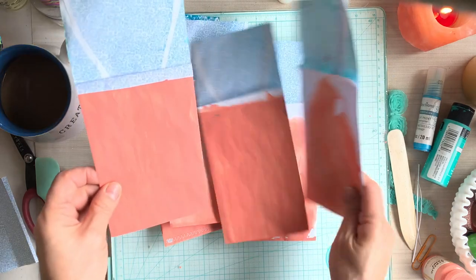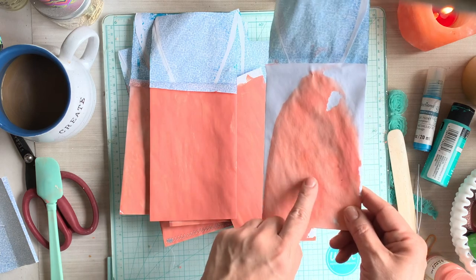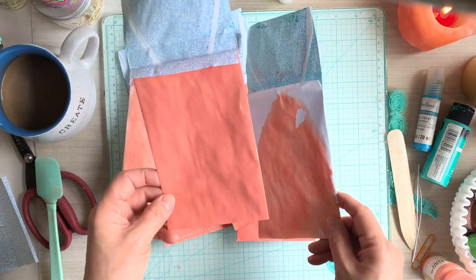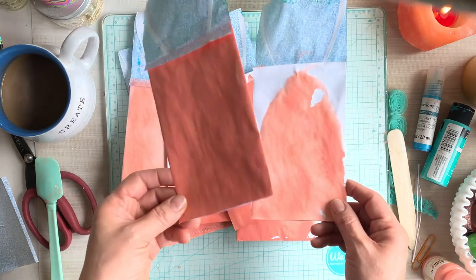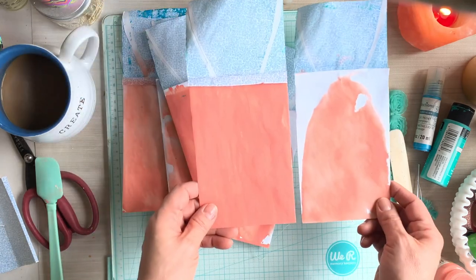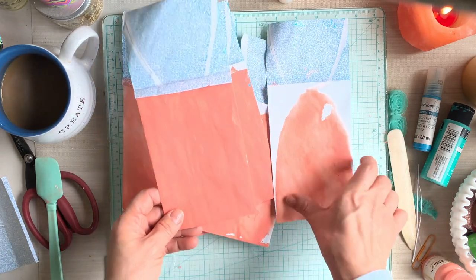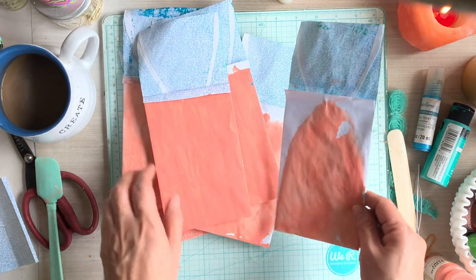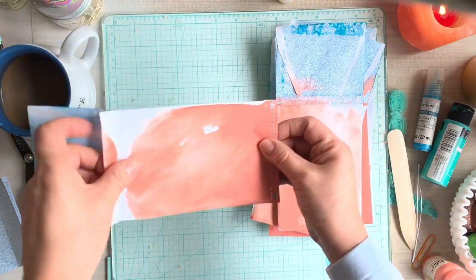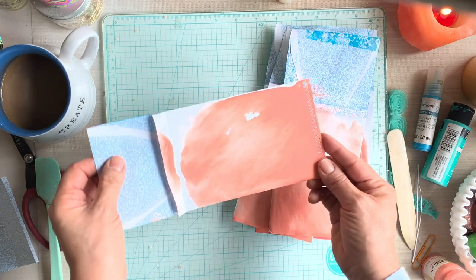I want to point out and show you the different look. Here I did that squish color wash — this is diluted acrylic paint — but this one I went straight from the bottle with a paintbrush. This dried very quickly because it doesn't have water in it. If you want a more saturated color, just use it straight from the bottle. If you want more of a watercolor look, then dilute it with water — whatever you decide. I've already stitched these, and they all have that opening at the bottom.